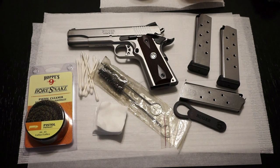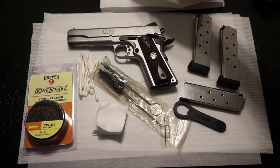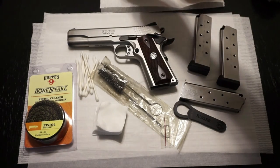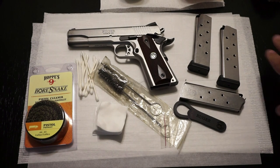Let's talk about what you're going to need to do this cleaning. First of all, you want to pick yourself up some sort of a cleaner. I tend to just use Safariland CLP for most of my cleaning. You can use Rem Oil, Ballistol, pretty much any cleaner that you prefer. If you have no idea, just go ahead and start off with CLP.